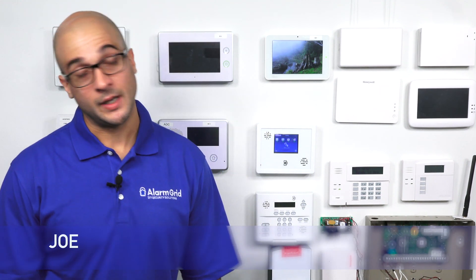Hi, DIYers. Joe from Alarm Grid, and today we're going to show you how to use Z-Wave with your Simon XTI and XTI 5.